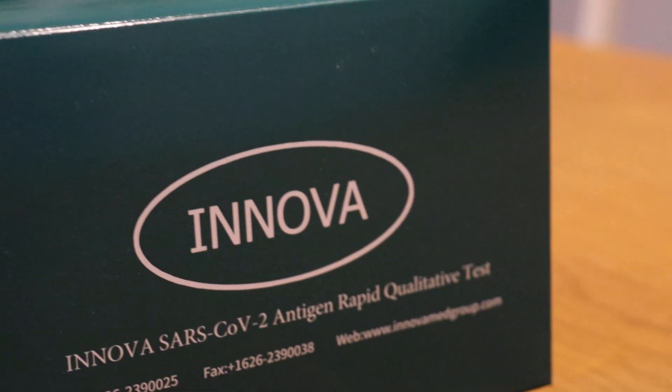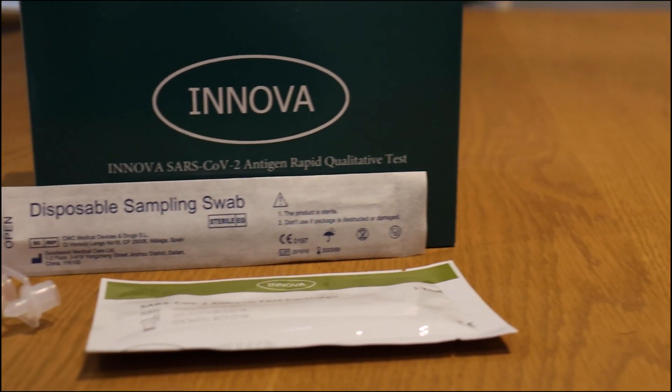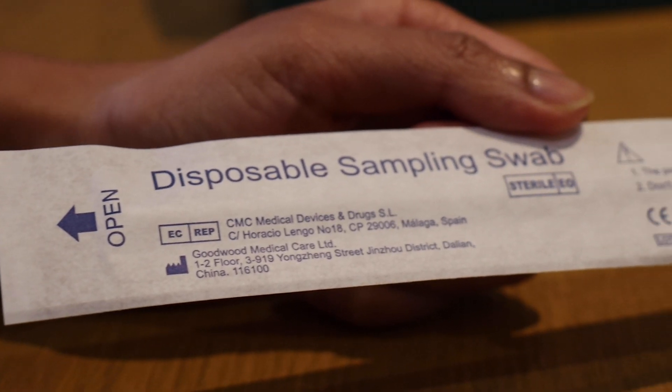This is the COVID-19 testing pack. Yours may look slightly different if it's from a different brand, but they should all contain these four things: the sampling swab, an extraction solution, a dropper bottle, and the testing cartridge.